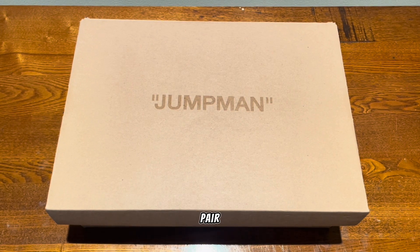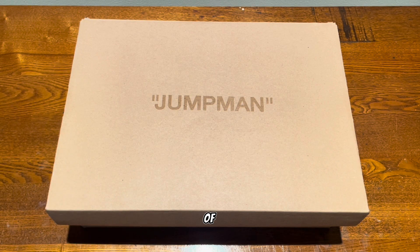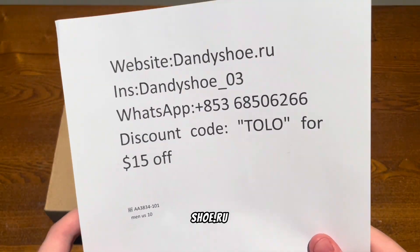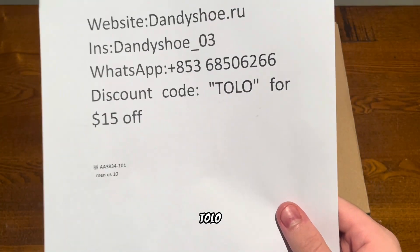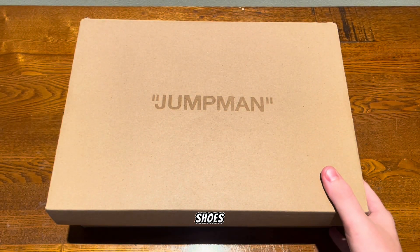Today I'm going to be reviewing a pair of Jordan One Off-White Chicagos. These were sent out to me by dandyshoe.ru — here is their website, Instagram, WhatsApp — and you can use my discount code 'tolo' for 15% off.